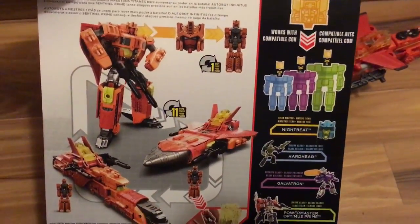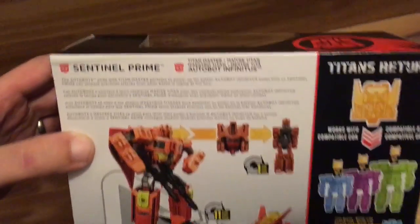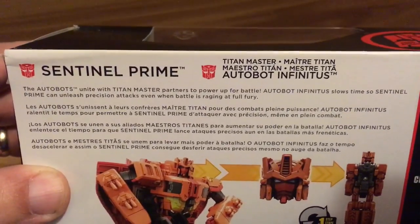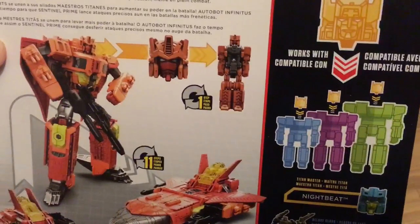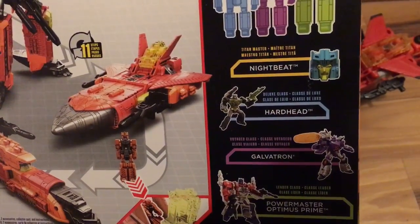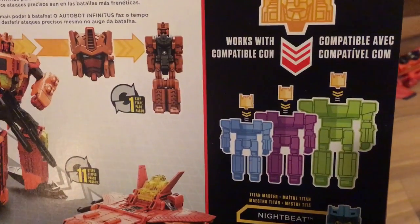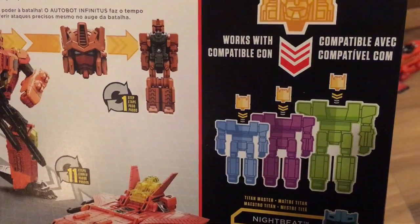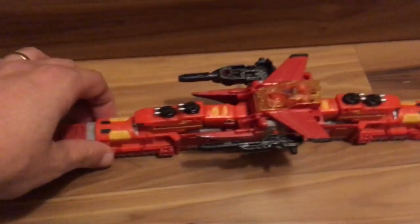There's the back — look at their product shots. The bow transforms in 11 steps, 12 if you need. There's Powermaster Optimus Prime, Galvatron, Hardhead, and of course it works with all sizes — Deluxe, Voyager, and Leader class. So we'll get rid of that and focus on the train.